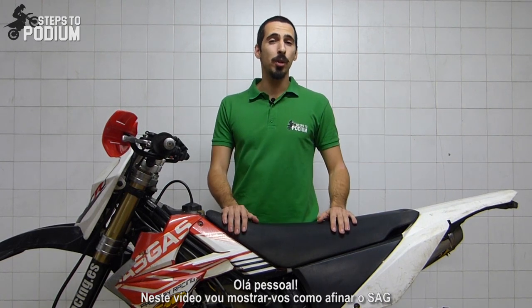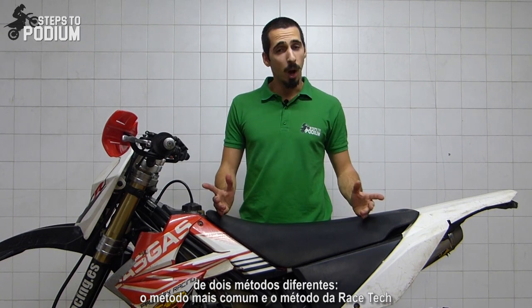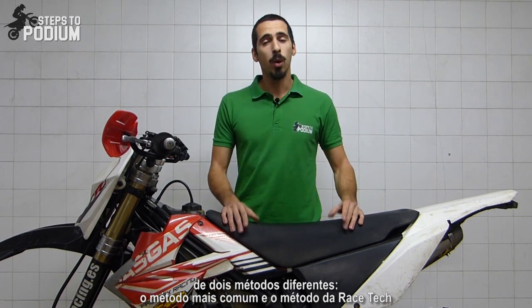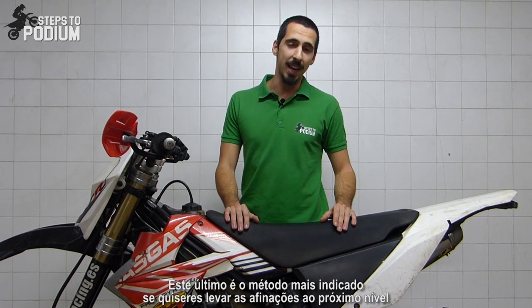Hey guys! In this video I'll show you how to set the sag of your bike in two different ways: the most common way and the Racetech way, which is the most suited way of doing it if you want to take your bike setting to the next level.